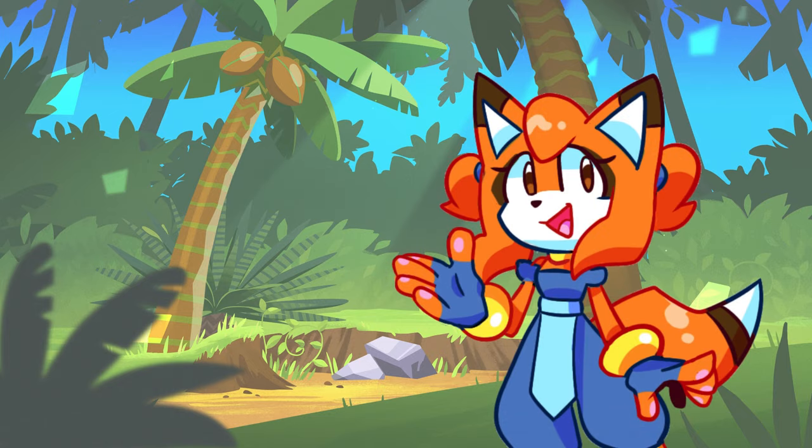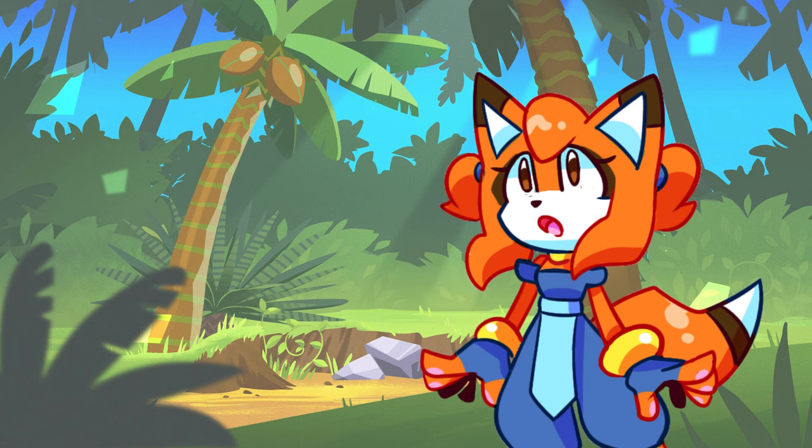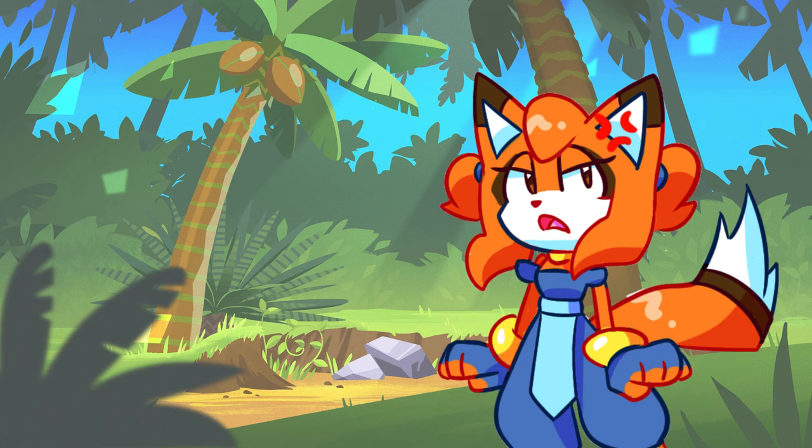Hi guys, I'm Shai and today we're going to be going through some of my old digital art pieces and critiquing them for fun! Yay!